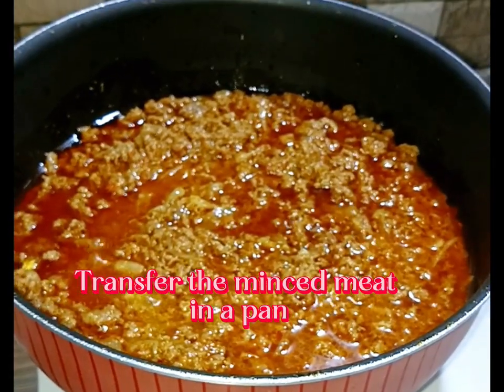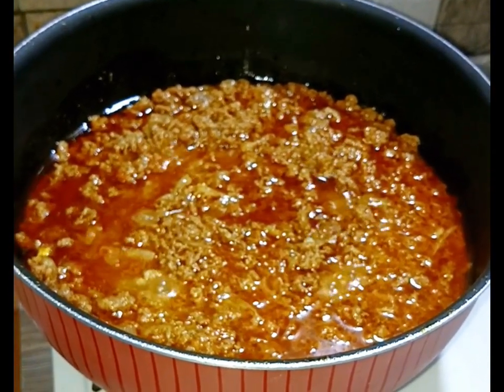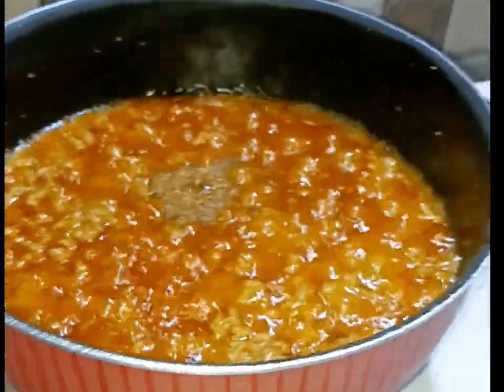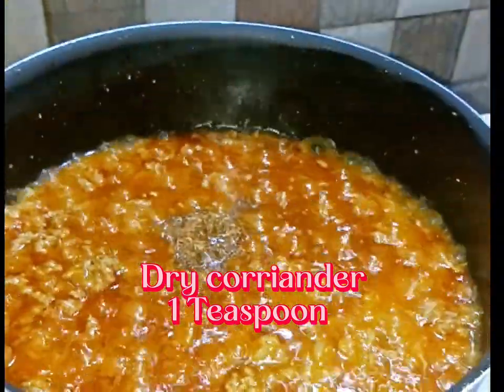Transfer the minced meat in a pan. Add cumin powder, 1 teaspoon. Dry coriander, 1 teaspoon.